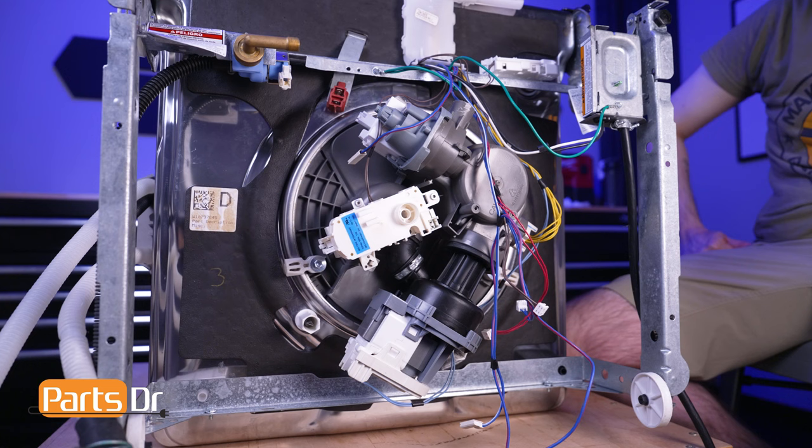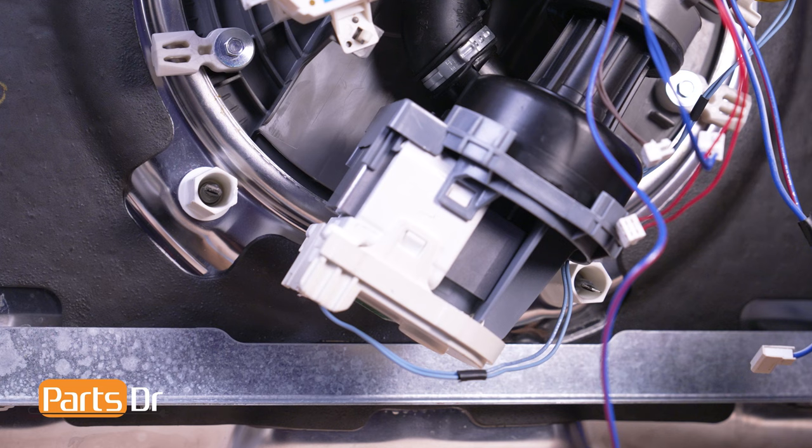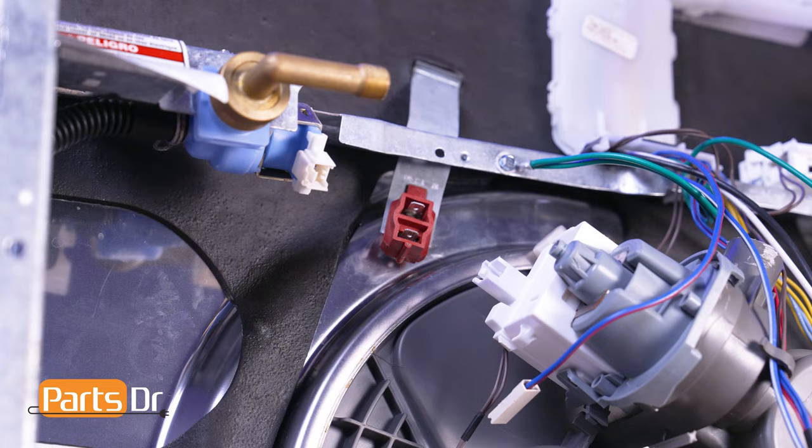Locate the blue-white and the blue-red wire groups. Run the cables beneath this retainer on the sump assembly. Then plug the blue-white and the blue-red elbow connectors into the heating element terminals and plug the straight connectors into the thermostat.